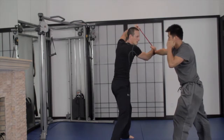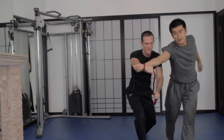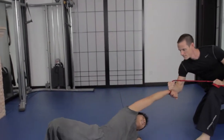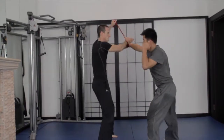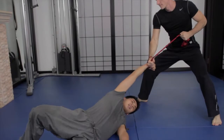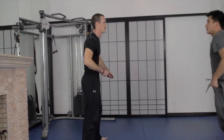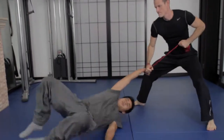Next we move toward an outside or a 360 twisting lock. This lock is surprisingly easy and effective with the sash — it's much easier to perform with a sash than bare hand actually. You just want to make sure that you close the opponent's body off and off balance well before you initiate the throw. That will at least prevent them from resisting.